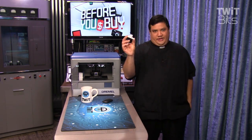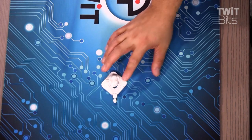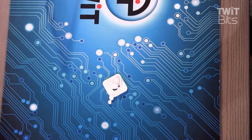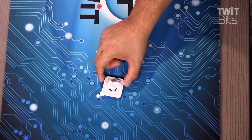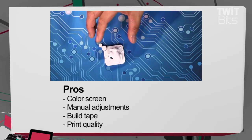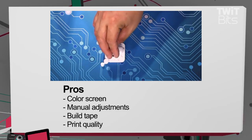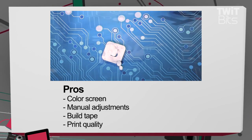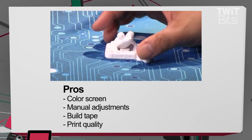Look at the quality of these prints. This is, by and far, the best quality print that we've had come through the know-how — no hole. The layers are so close together, 0.0004 millimeters, that you don't have to do any post-processing shaving.